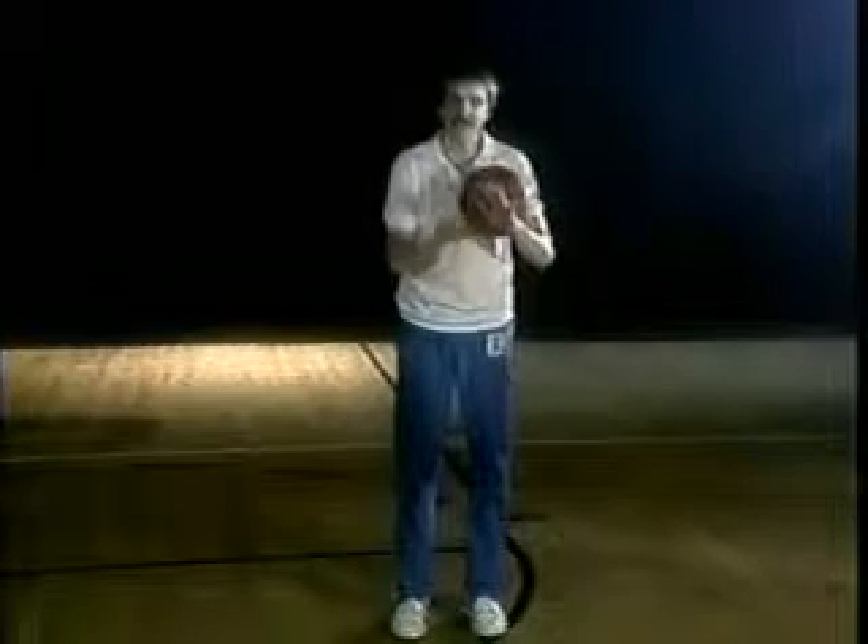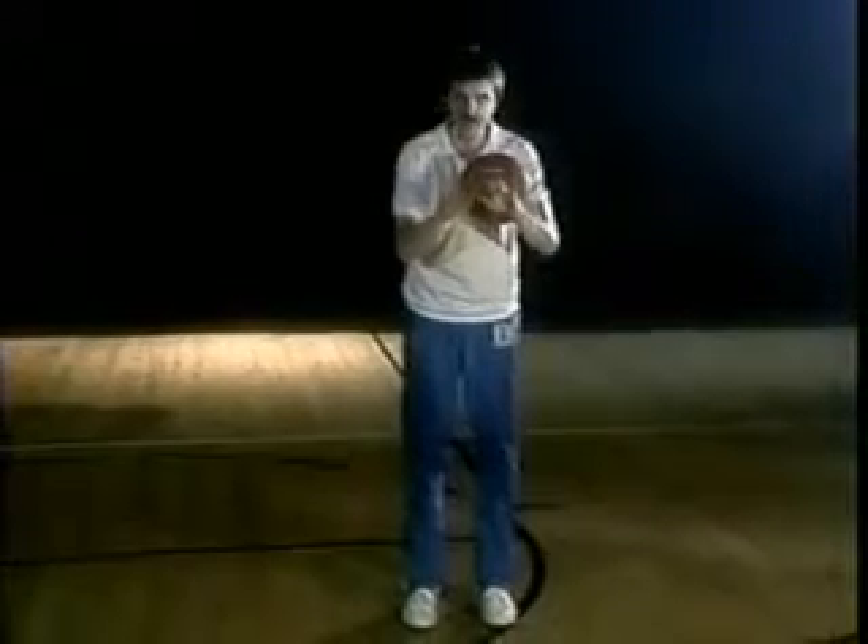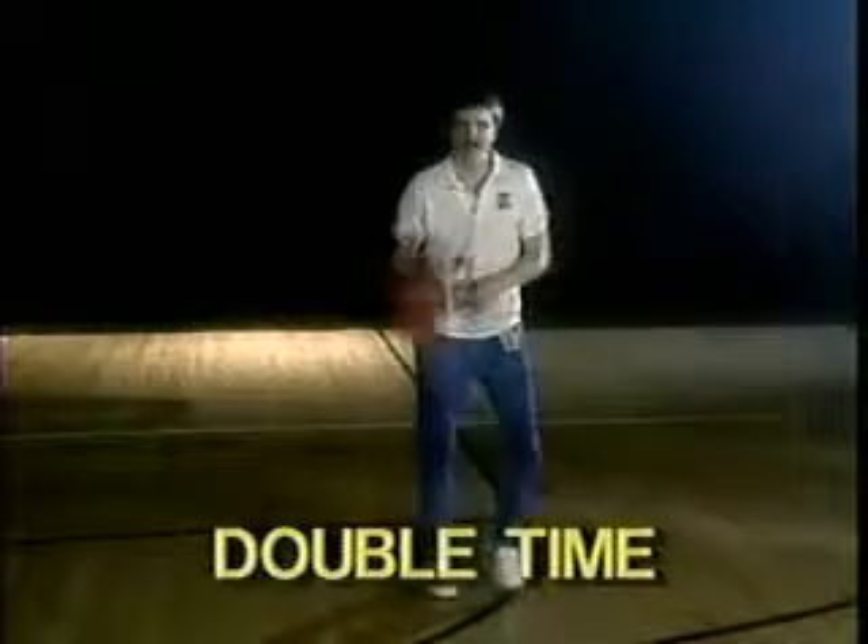At the beginning the feet are going to be moving kind of slow and then it's going to pick up and pick up to just a machine gun step. But the ball is going to be moving very slow. It's called double time — watch it. See, the ball is moving real slow.